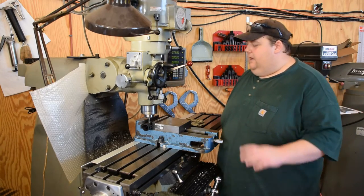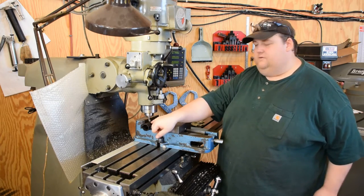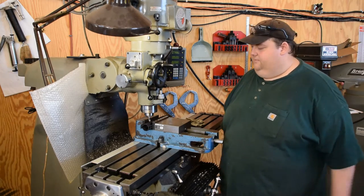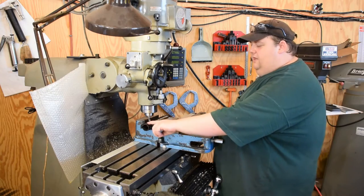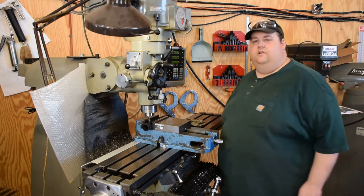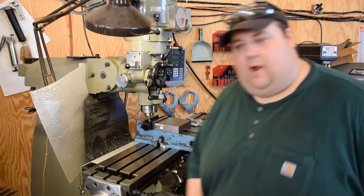So I've centered up over the center hole here on this existing keymod slot. Now we're going to displace and go ahead and make our holes — we're going to do the 3/16-inch through holes first. There's going to be two: one here and then one that just barely nicks the end. Then we'll do the key slots after that. I'm going to pull you in real close so you can see what's going on.